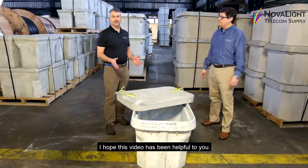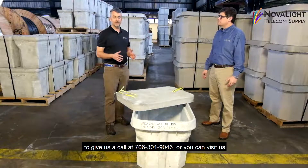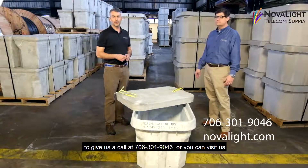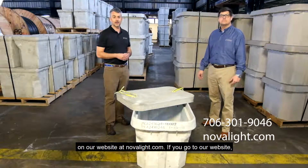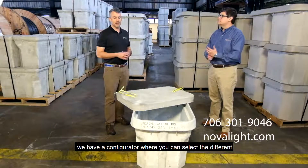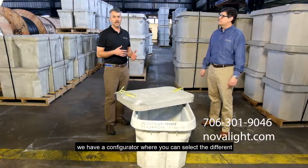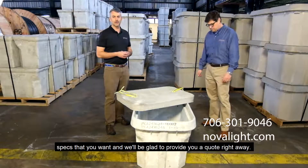I hope this video has been helpful to you. If you have any other questions or need any information about hand holes, feel free to give us a call at 706-301-9046. Or you can visit us on our website at www.Novalite.com. We have a configurator on there where you can select the different types, shapes, sizes, and materials that you want, and we'll be glad to provide you a quote right away.